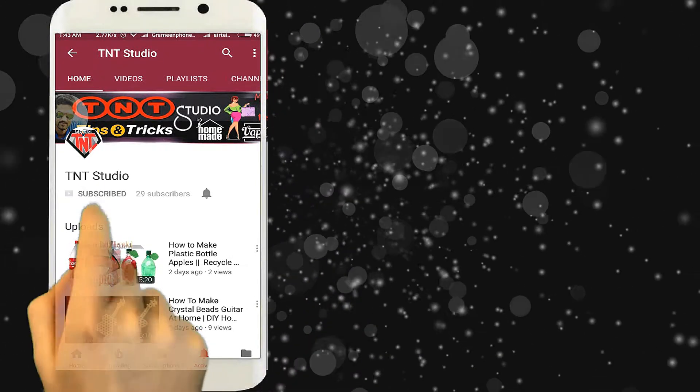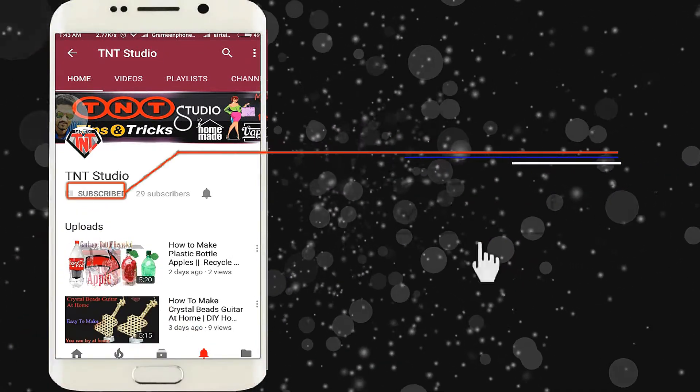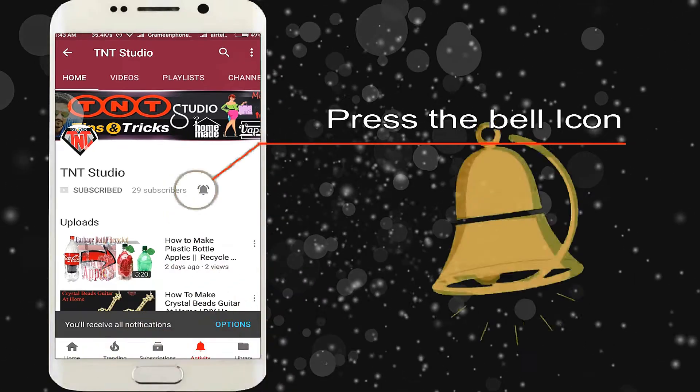If you're new to my channel, press the subscribe button and press the bell icon to never miss any update from my channel.